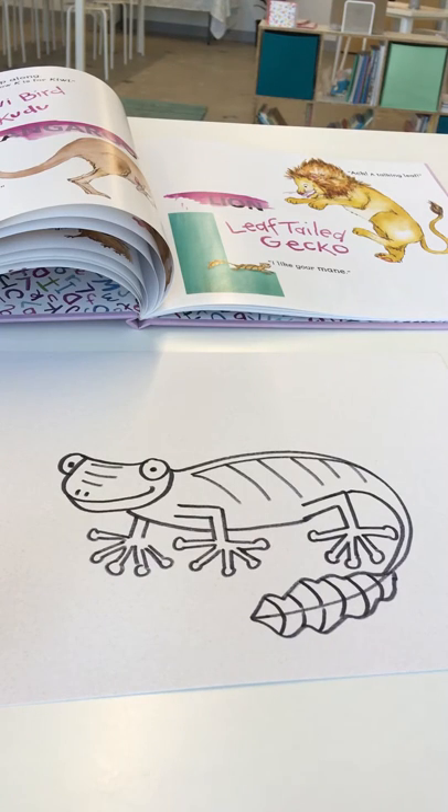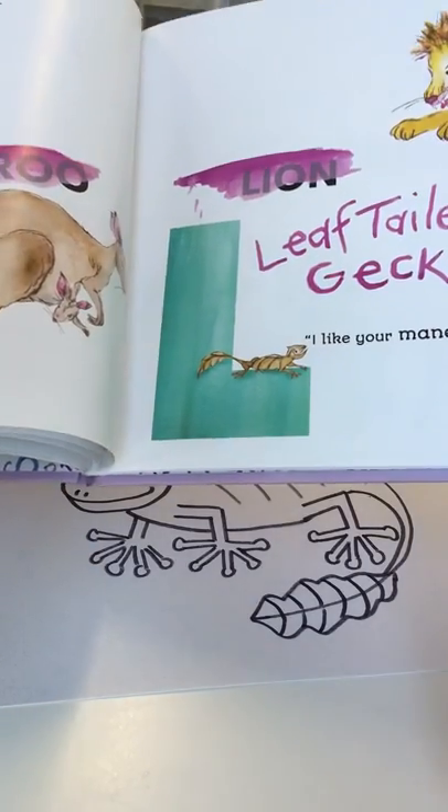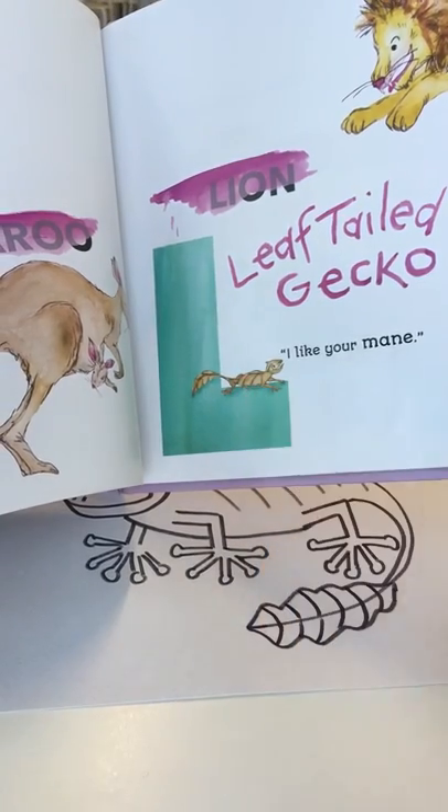Hi everyone, welcome back to another day of Odd Animals. Today we're on to letter L, which in Odd Animal ABCs stands not for lion, but for leaf-tailed gecko.